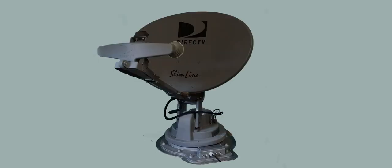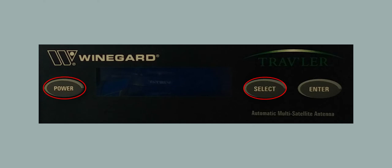To start, we will need the system raised up off the roof. If the system is not currently on, please power it on to raise it off the roof. Once it is up off the roof in a workable position, press and hold Power and Select on the interface box to power the system off without stowing. If your system is already in the up position, press and hold Power and Select on the interface box to power it off.